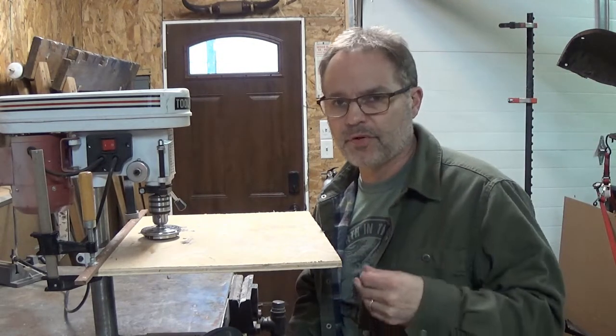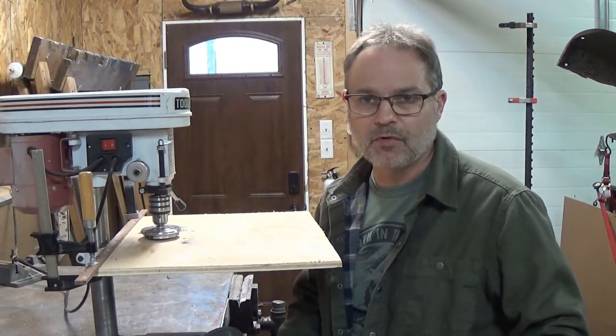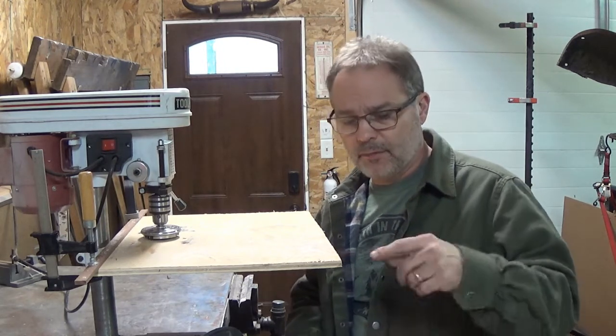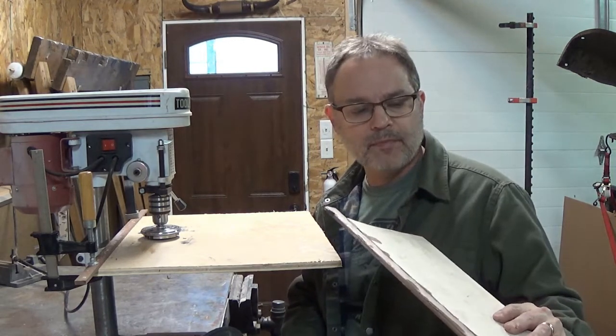If you've got a drill press, these things are — I don't know, I think I gave 30 bucks for it back in the day, maybe it's more now — but they work pretty decent. So without further ado, I'm going to start running this through here and I guess I'll show you what happens, what I get.